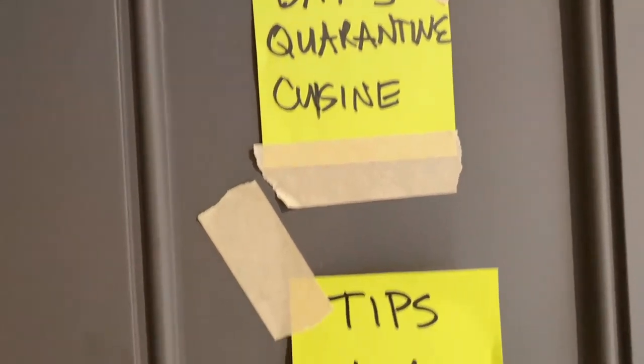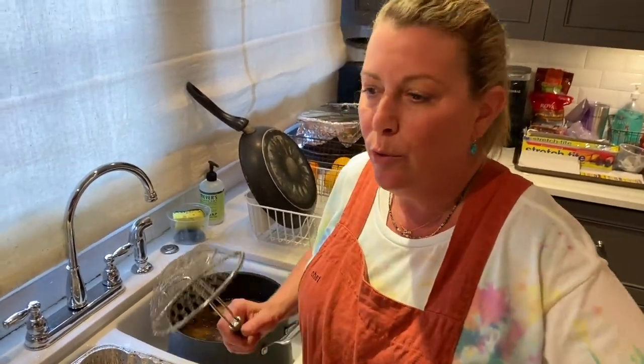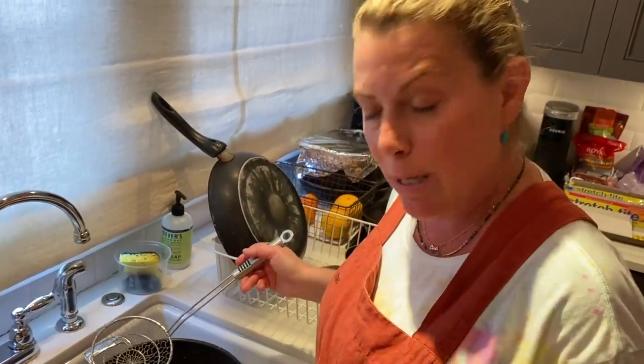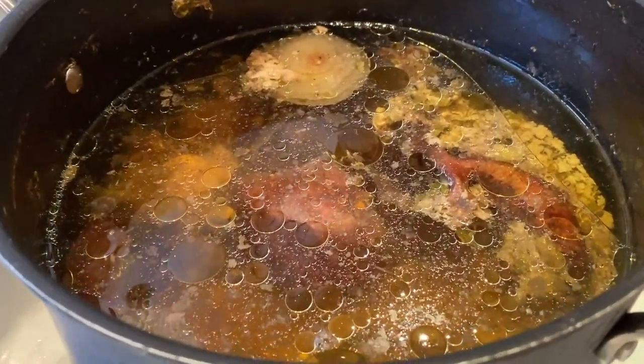Hey guys, so it's day three quarantine cuisine — I'm still here, it's Lisa. We made chicken stock today because we had a carcass of a whole chicken and some scraps from those boneless chicken breasts from the other day, some ends of onions and celery and carrots and peppercorns. This isn't a super rich stock — we're just trying to use everything we have. This isn't fine cuisine. I'm doing things that are fast and using all of our resources. I love making stock — I love the way it smells in the house and we can use it to make sauces, soups, or freeze it. So basically I cooked it for about seven hours, brought it to a boil starting with cold water, then let it simmer for hours.